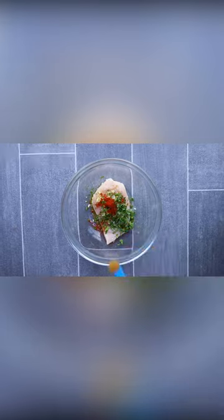Add 1/4 teaspoon of paprika, 1/4 teaspoon of cumin powder. Now mix it and then cook in a pan.